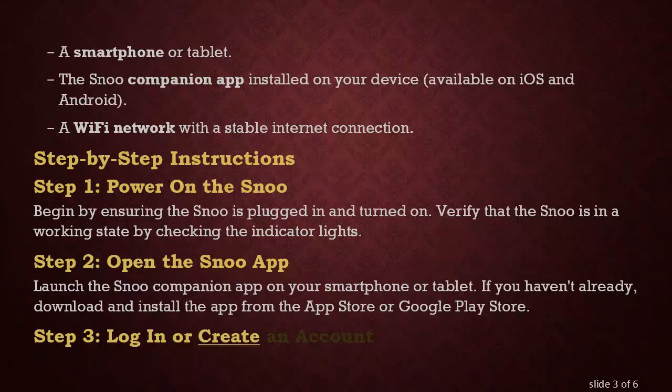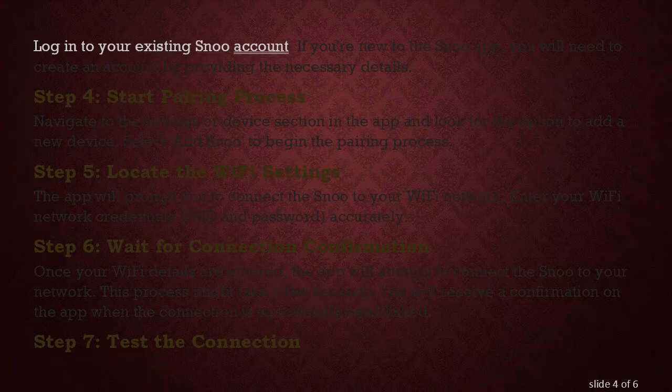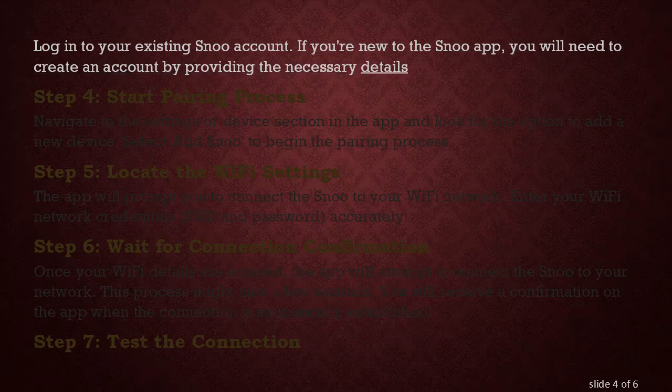Step 3: Log in or create an account. Log in to your existing SNU account. If you're new to the SNU app, you will need to create an account by providing the necessary details.